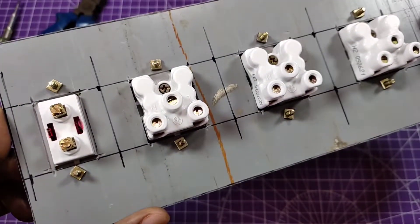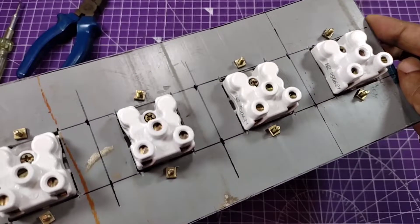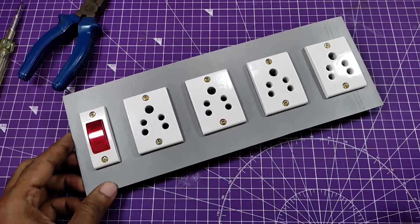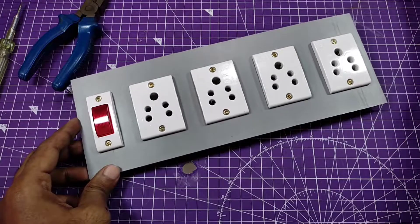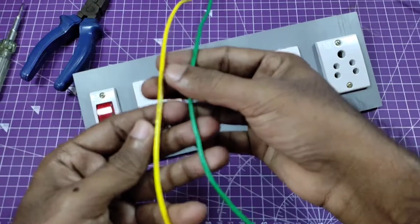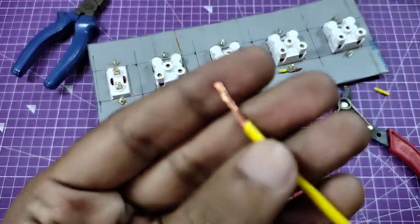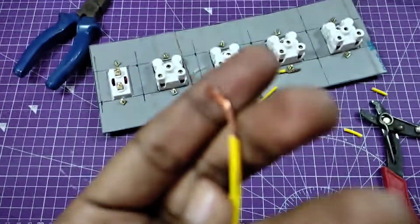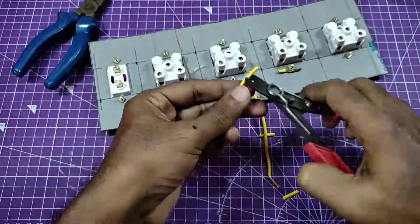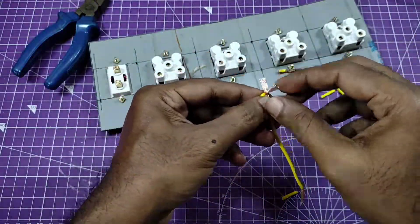Now I'm going to connect all the sockets in parallel. You need thick copper wire — I'm using 1.5 square mm PVC insulated copper wire.